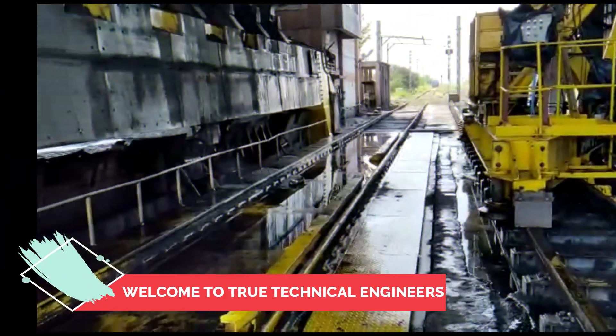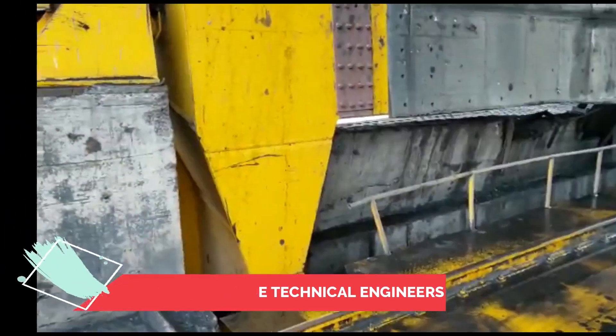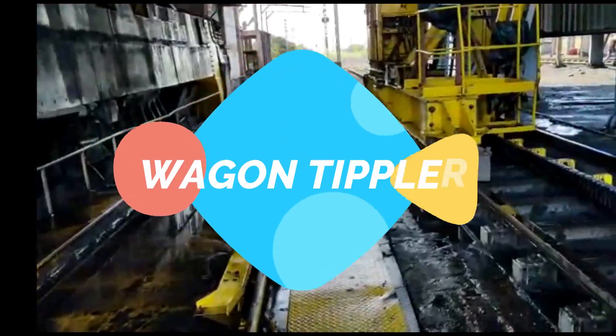Good morning friends. Today we will discuss about C type rotary wagon tipler.